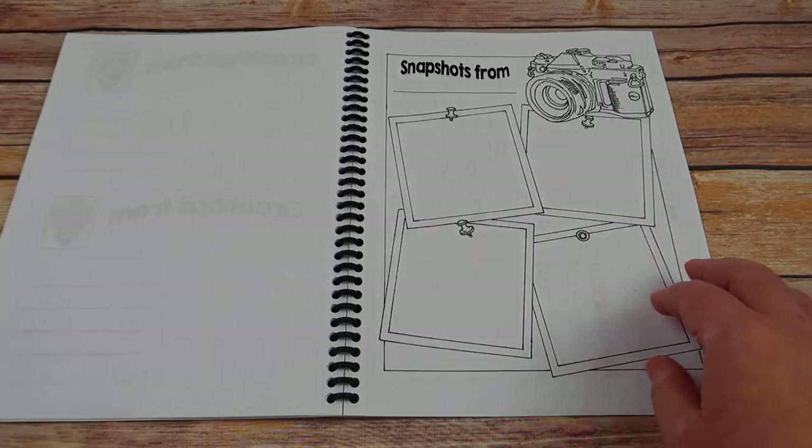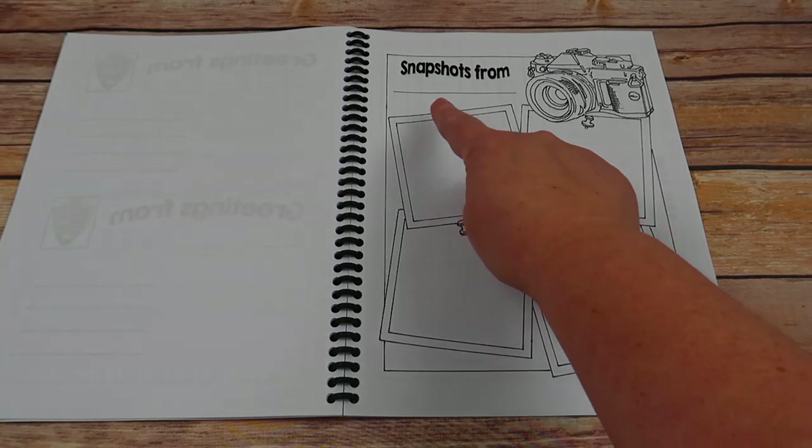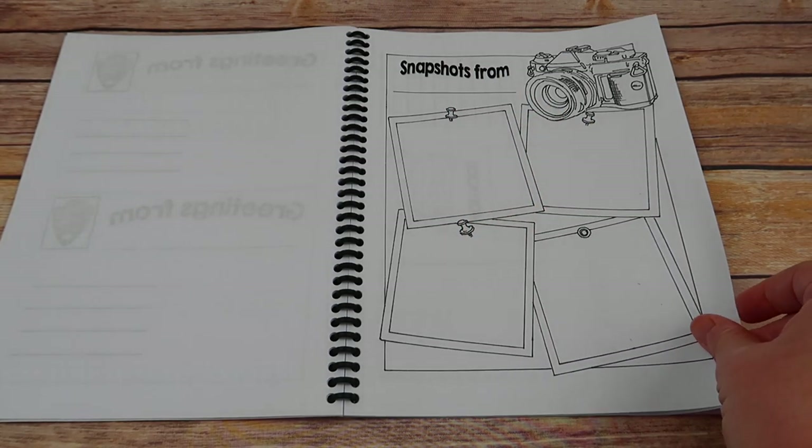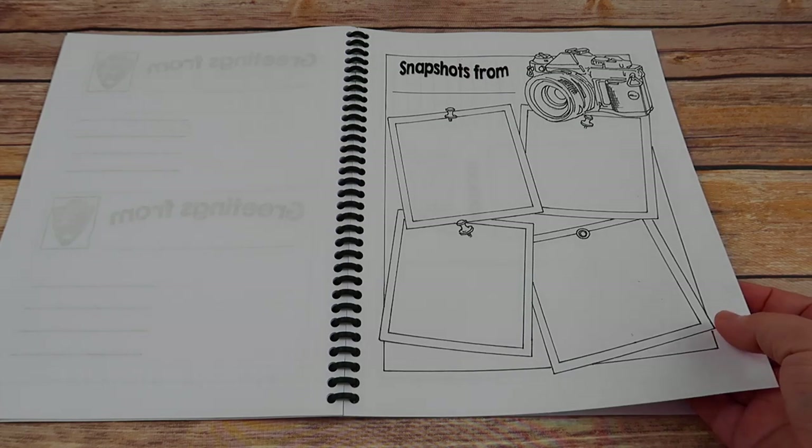Your other art option is a snapshots page, where they write the national park name and then draw four pictures of themselves doing fun activities that the park has to offer.